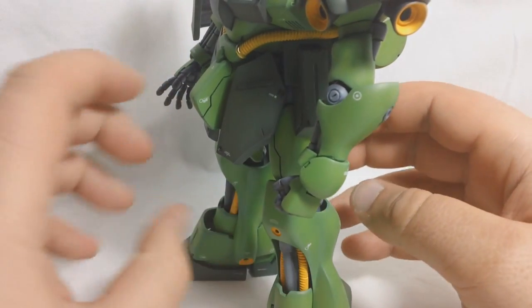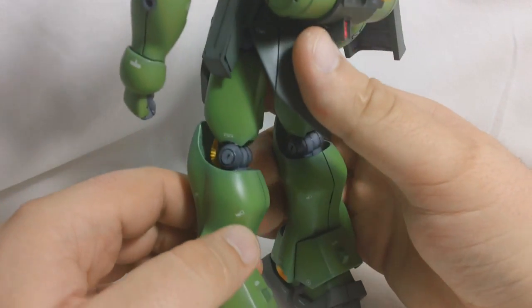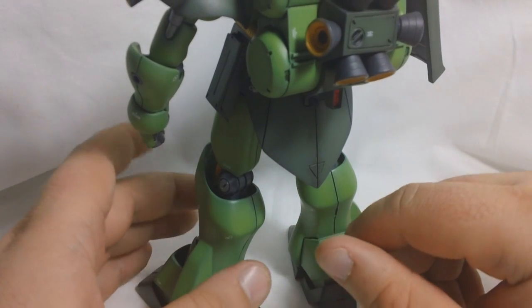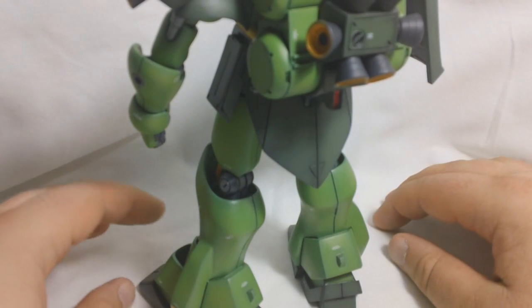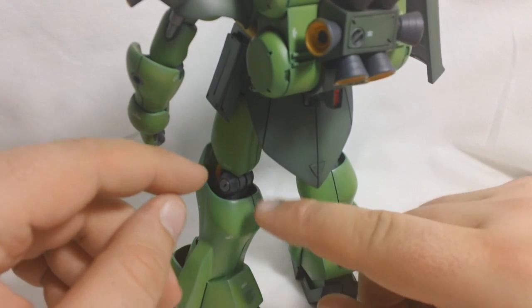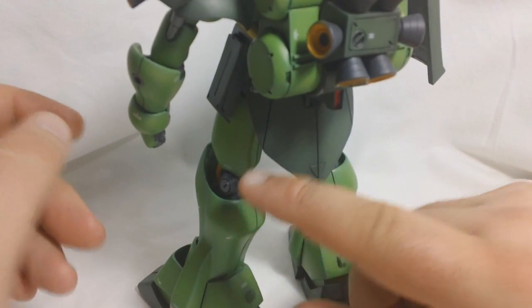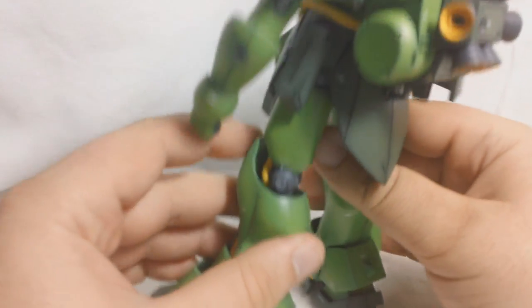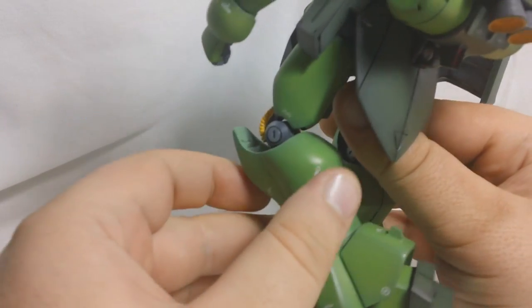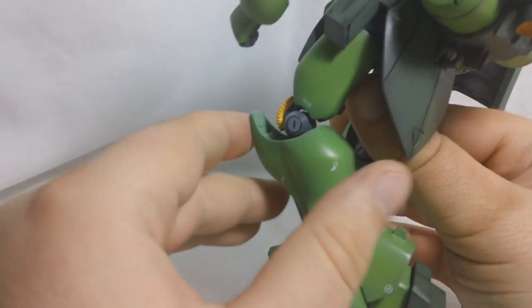Luckily, I was able to fix the knee issue. I mentioned in my work-in-progress that the knees were just way too loose. I tried putting some super glue in the knee joints, but it hardly did anything at all. Then I went in and put some epoxy glue inside the knee joints. I know that epoxy doesn't stick to polycaps, and I had two polycaps in there, so I tried that as a last-ditch effort — and it actually worked. The knees are now very nice and stiff, and they move pretty smoothly. As you can see, they can bend about 90 degrees.